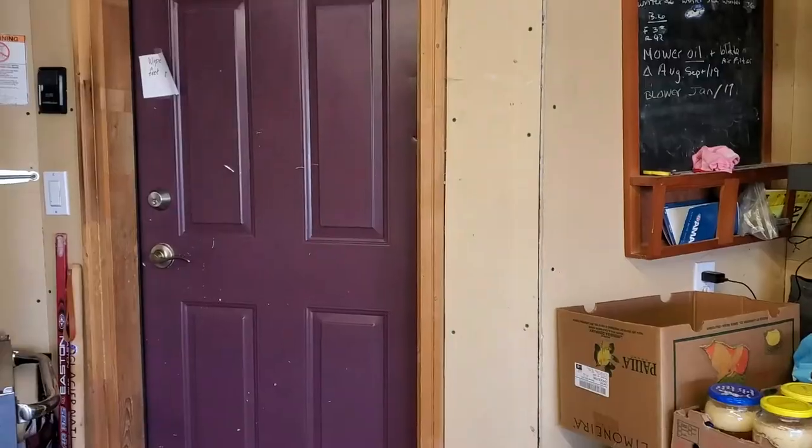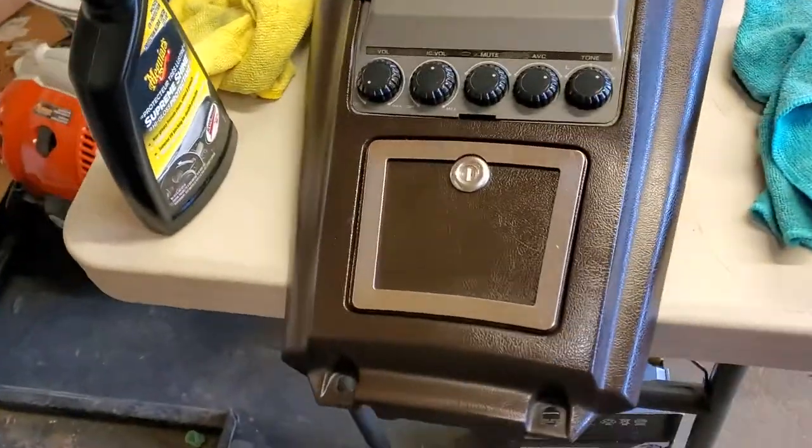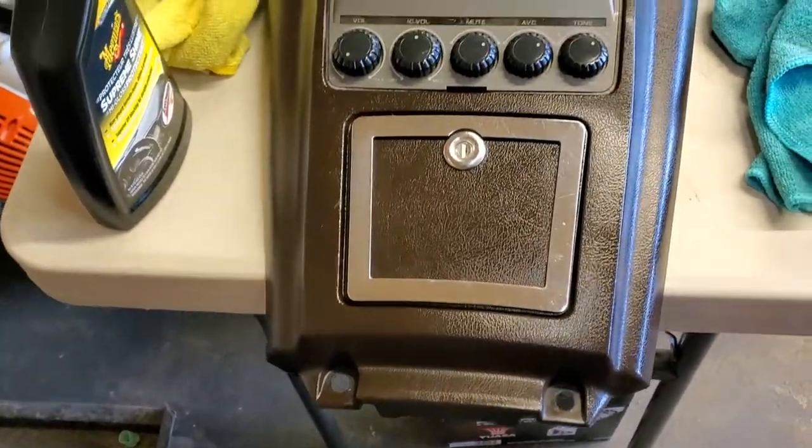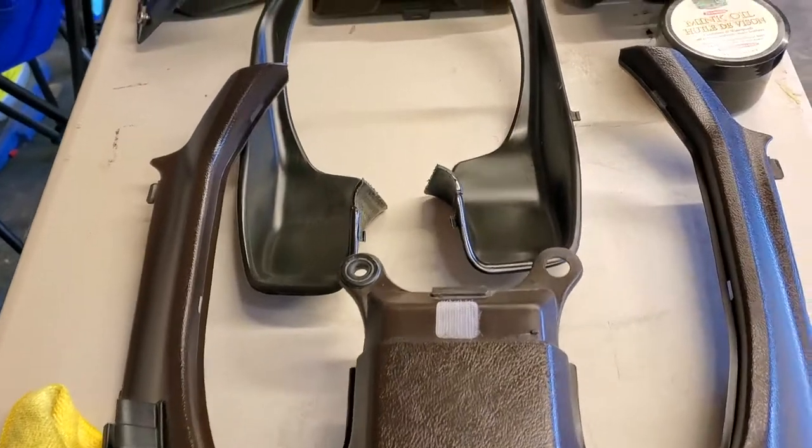Okay, we're back. It's been about three and a half, almost four hours that I've been polishing the smaller plastic bits that we took off — the bezel of the dash, and also the seat, the backrest, and the driver backrest. Let me show you what it looks like now. There is our stereo and the center bezel.